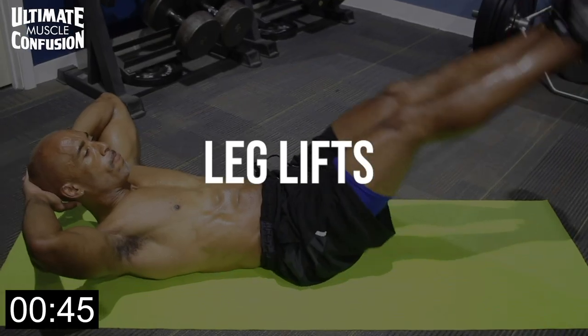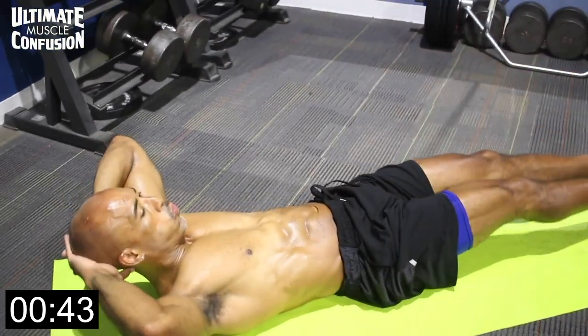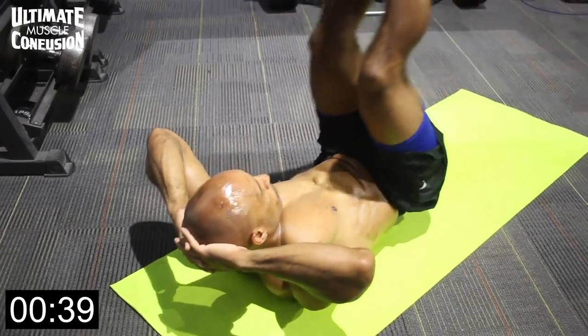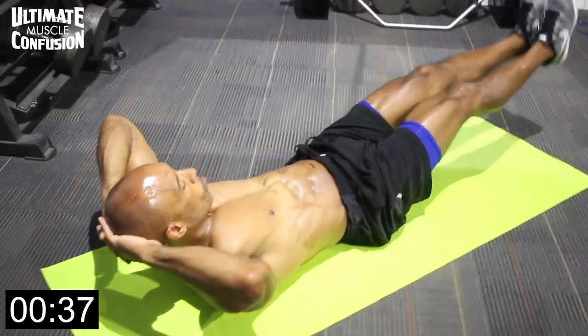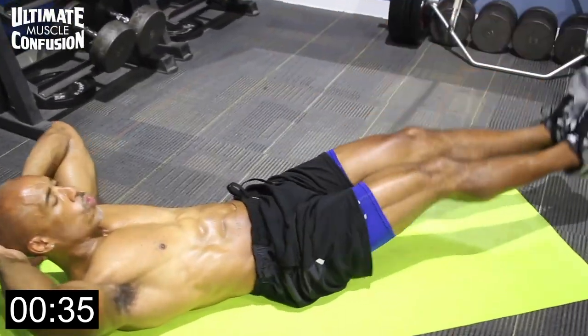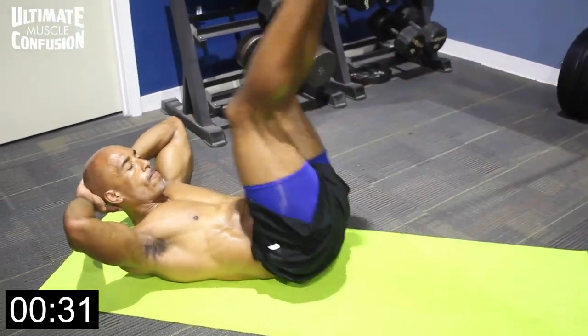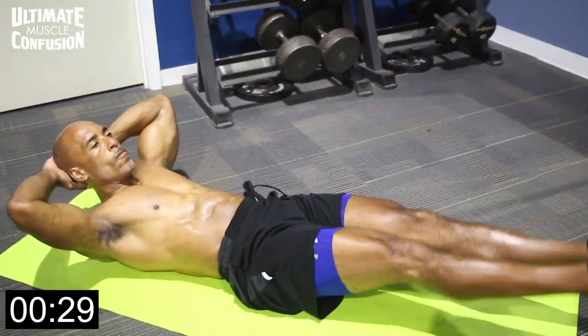Alright guys, leg lifts — this is for lower abs predominantly. The general rule is when you bring your legs toward your body, whether it's hanging abs or leg lifts, that's a lower ab movement. This is a very basic, no-weights-required leg lift. You can add complexity to it by having your upper body in a crunch position.